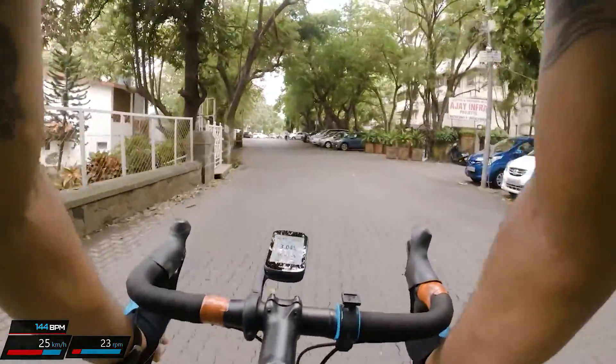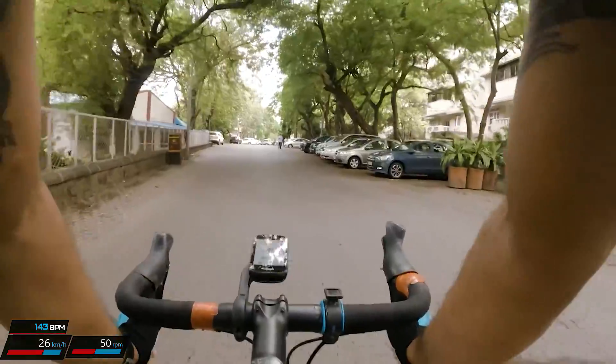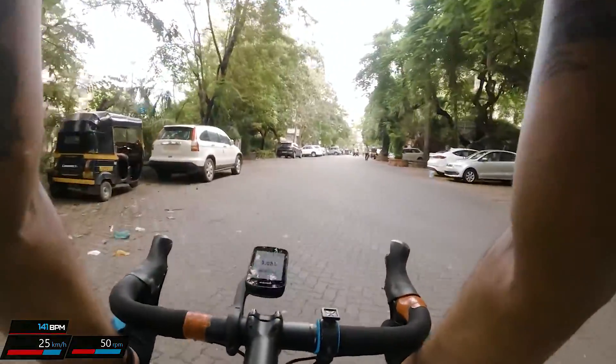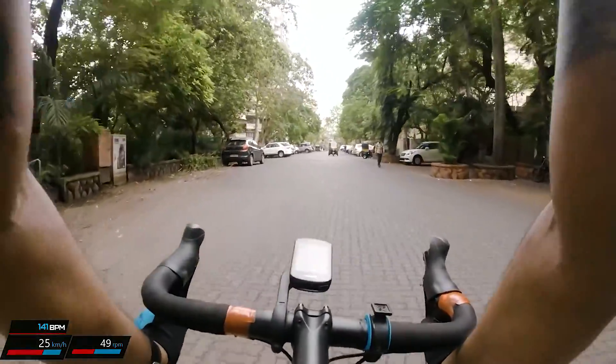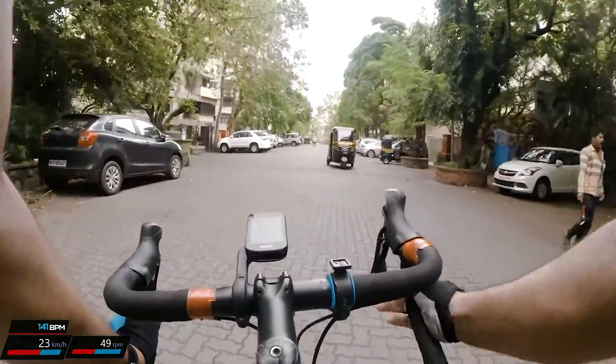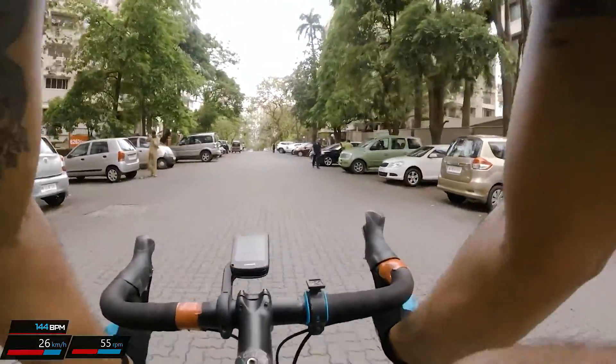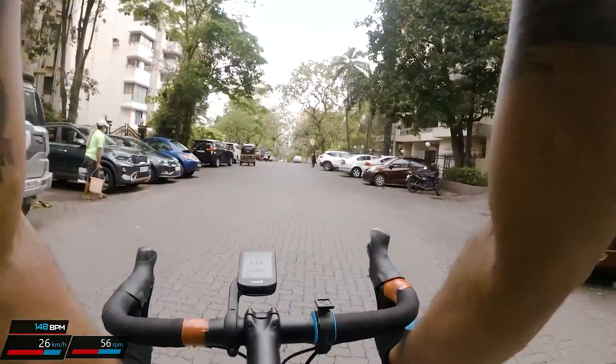I hope you loved this section. And if you are a cyclist, I hope you find your way to this segment and ride it yourself. Do tell me your experience and do tell me if you could do a time which is far better. So until the next ride, do take care. Stay safe. Bye.